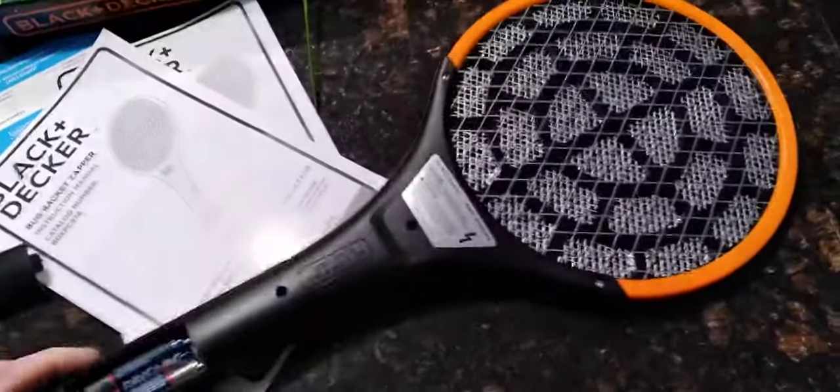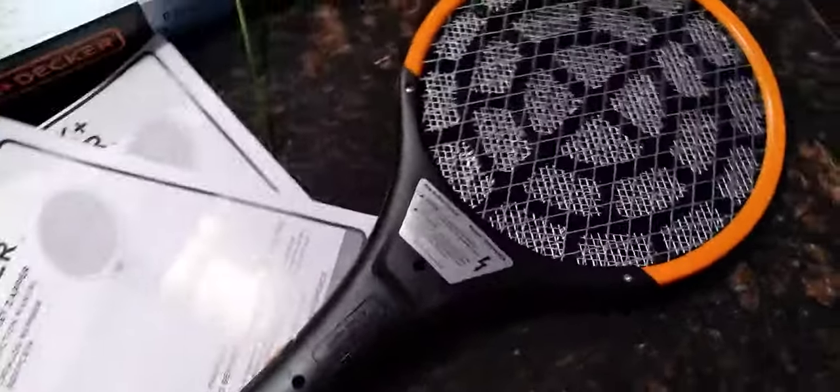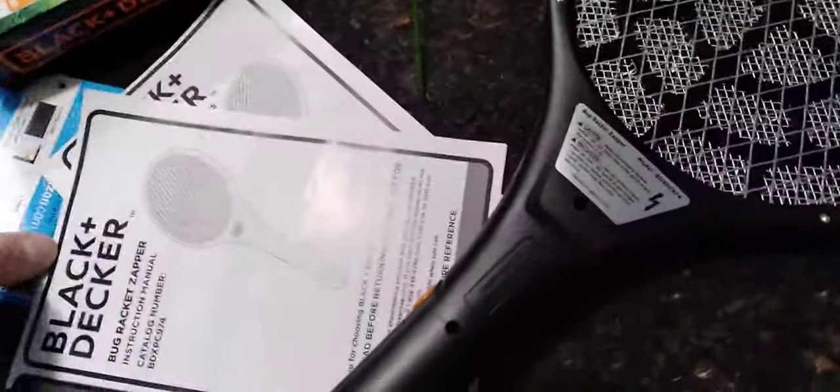You received the electronic fly swatter. In the box, a couple of instruction manuals and a warranty card to activate.